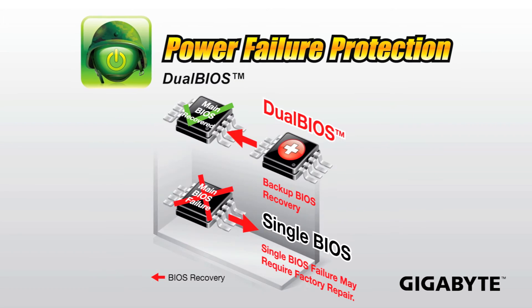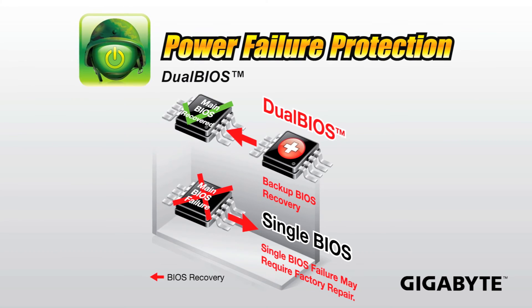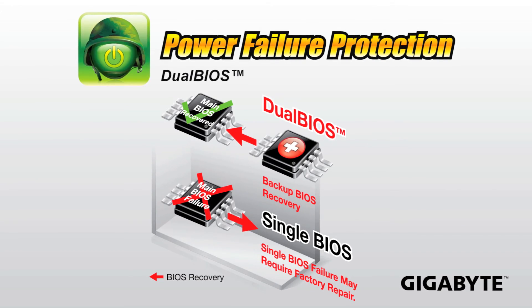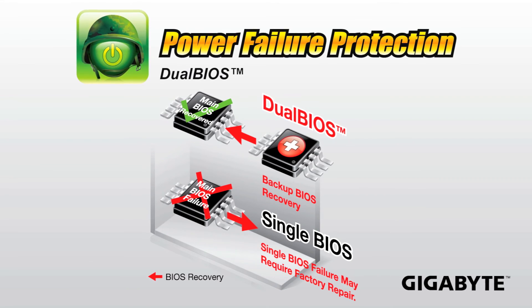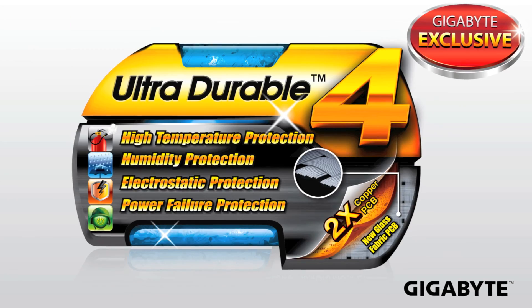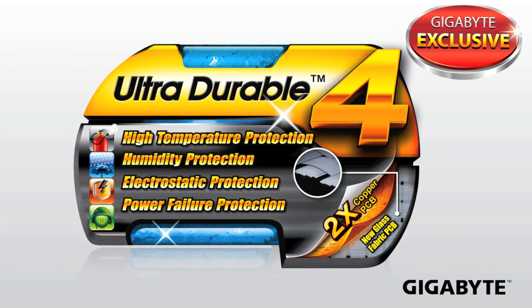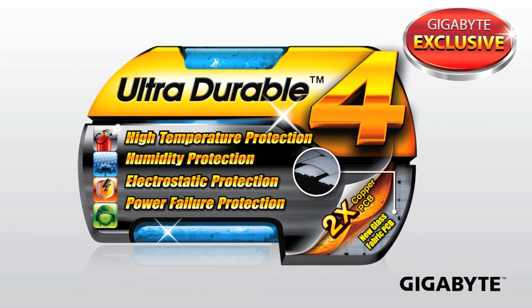We're also using our signature dual BIOS — two BIOS chips on board. If your main BIOS fails, you're able to automatically recover using your backup BIOS, and we've had this on our motherboards for over 10 years. UltraDurable 4 is a collection of all of these different technologies that will help ensure that your motherboard lasts as long as you need it to.